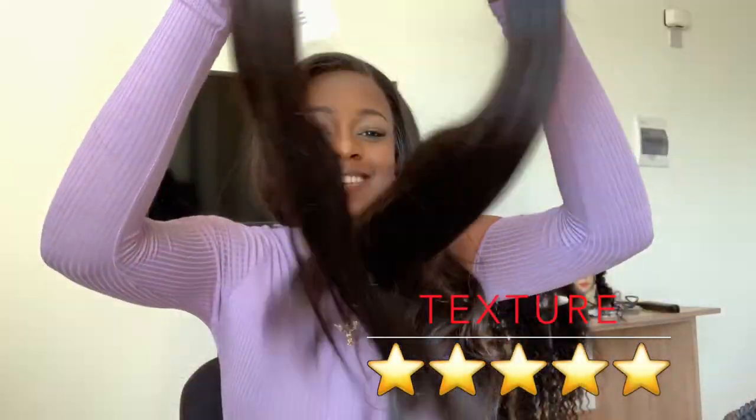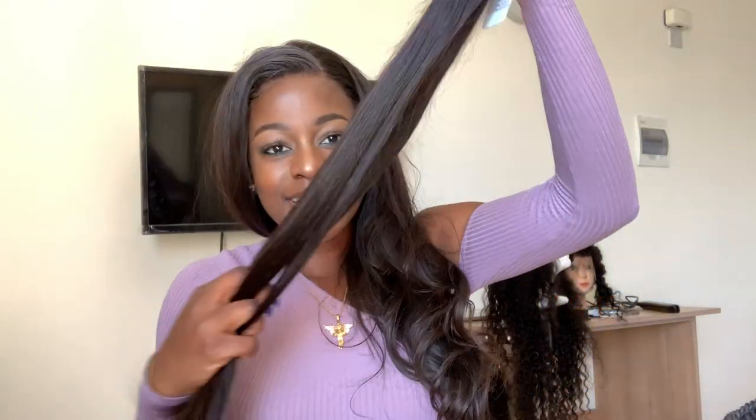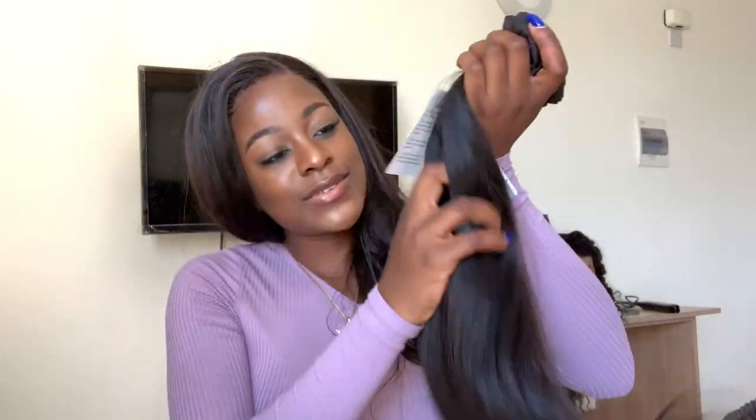It's nice, it's so bouncy, oh my god, and it's so soft. It's so soft - this looks so nice!